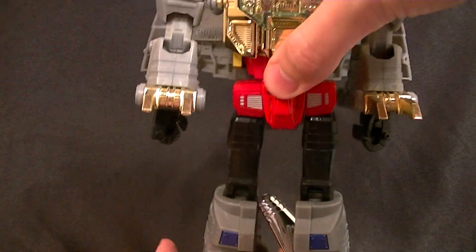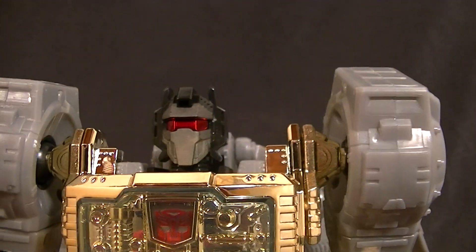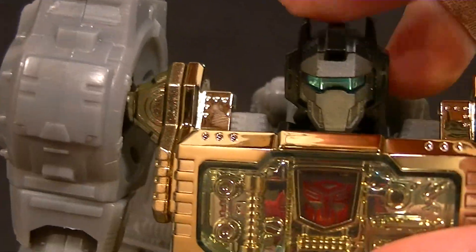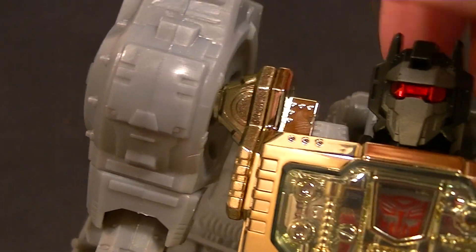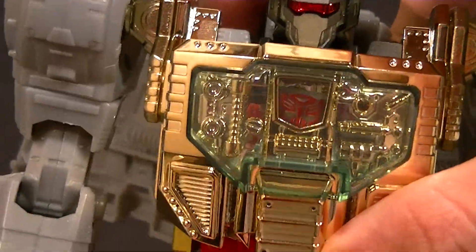He's got some different molded colors — the red, the gray, the black, and the vacu-chrome gold throughout. The head is a mixture of black and gunmetal with some paint, and he has a nice metallic red visor faceplate. There's a little switch back here — you slide that down and he has a bluish-green visor which looks really cool. He also has a similar feature for dinosaur mode. There's translucent plastic with the Autobot logo that kind of slides into place.